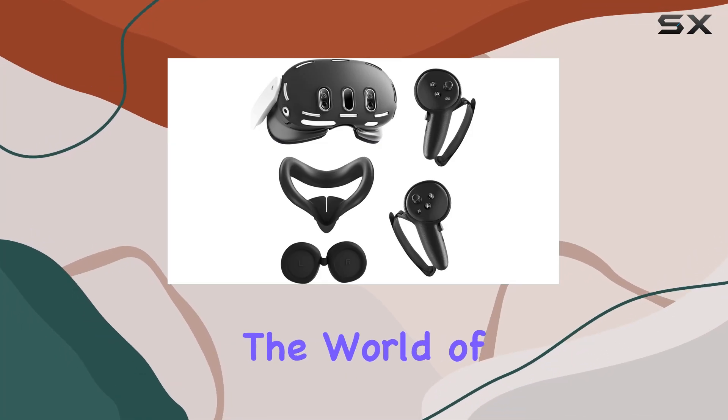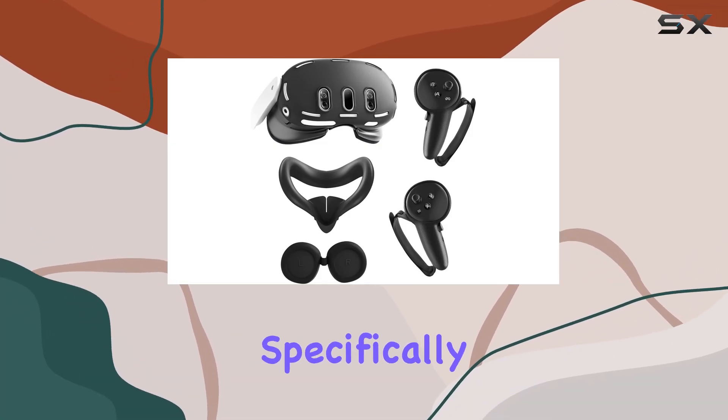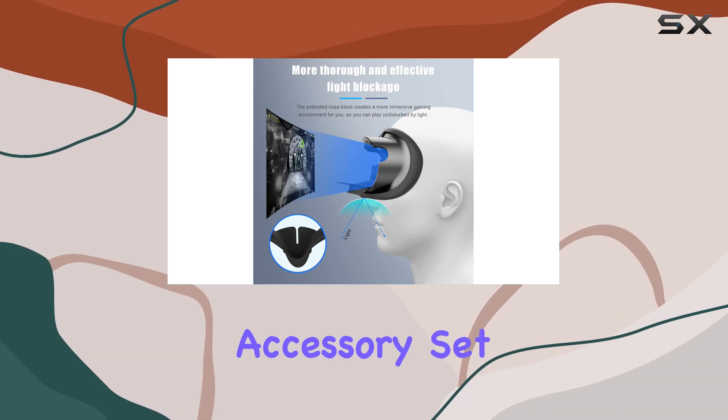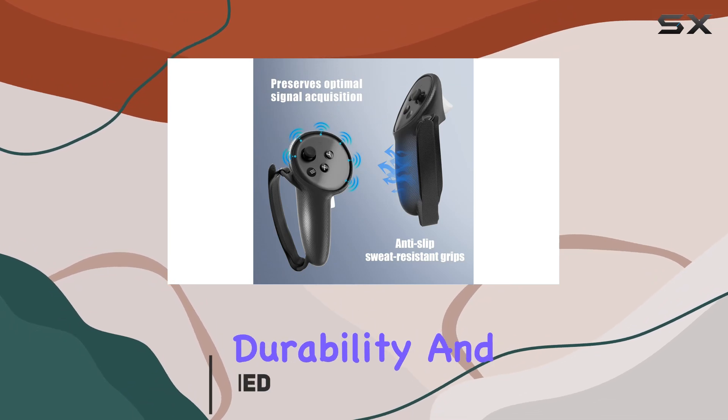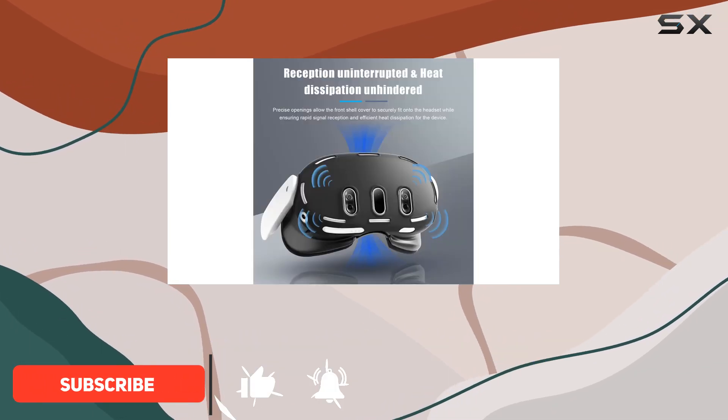Today we're diving into the world of virtual reality accessories, specifically focusing on a comprehensive accessory set designed for the Meta Quest 3. This set aims to not only enhance the durability and functionality of your VR headset, but also add a personalized flair to your virtual reality experiences.